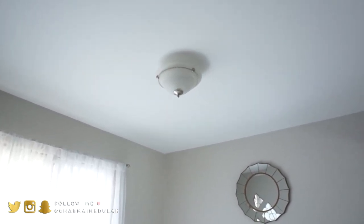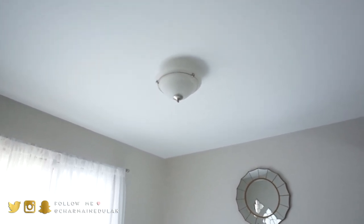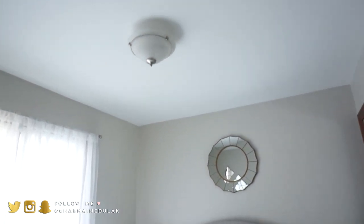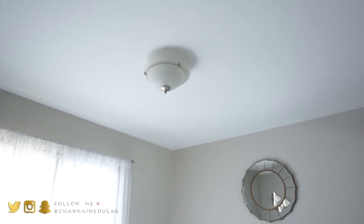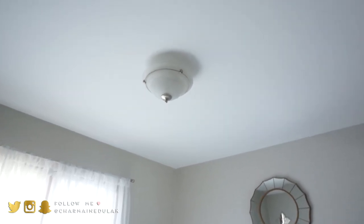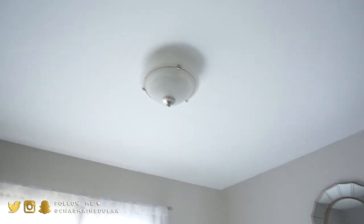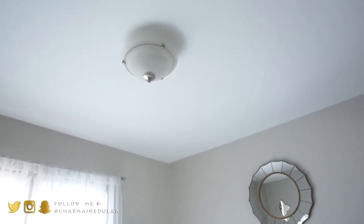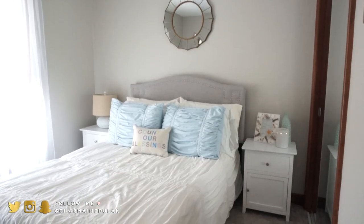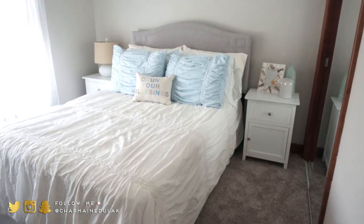The light fixture I really wanted to buy is a little too girly, and since this room will eventually be our future kids' room, I didn't want to replace it with one that might not work for a boy. So I'm holding off on that until we have kids and will change the whole room then. For now we're sticking with this light fixture — and that is pretty much what the guest bedroom looks like.